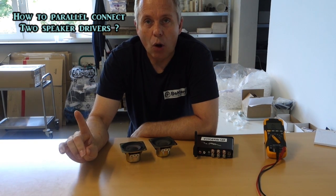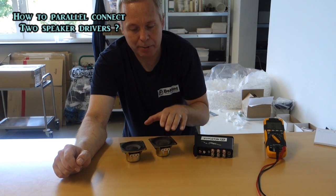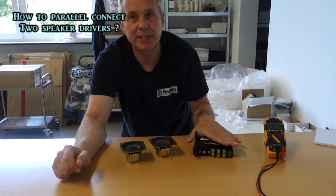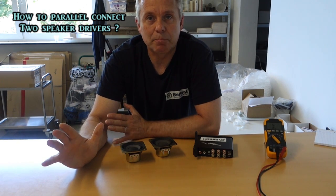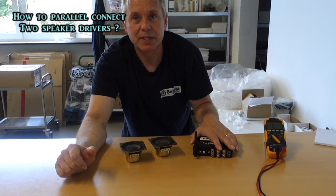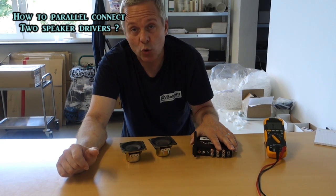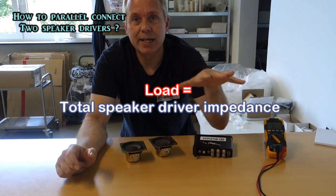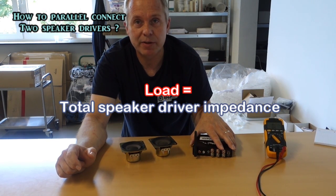One warning: make sure that parallel connecting is something that your amplifier can handle. For example, if you have an amplifier that is able to go down to 4 ohms load, then you cannot go lower than that — it will be damaging to your amplifier.